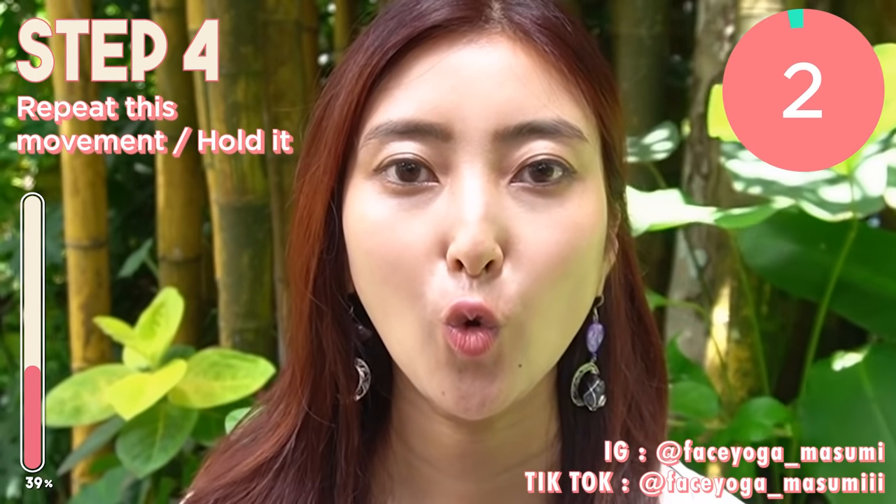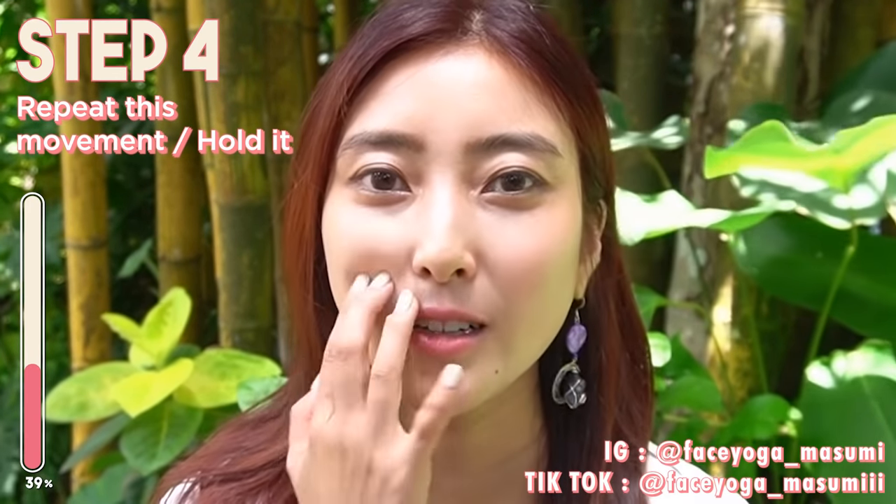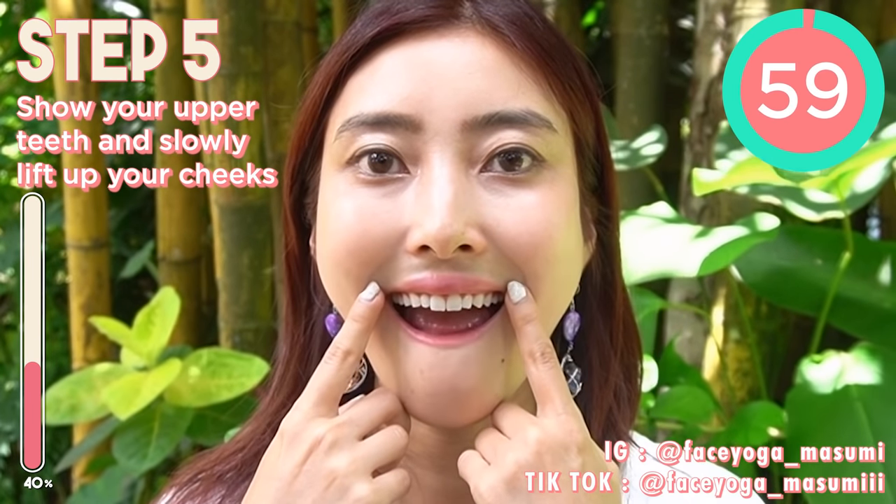Oh my god, the area around my mouth is burning. How do you like it, everyone? So next, cheek exercise.